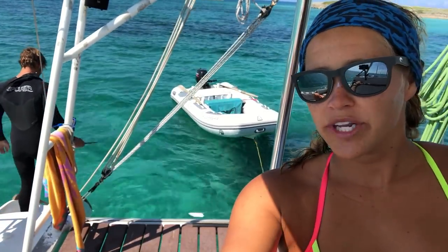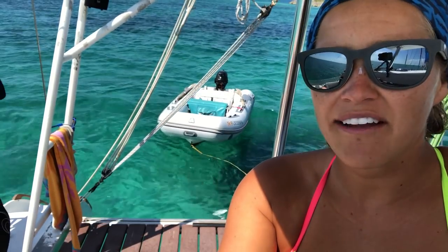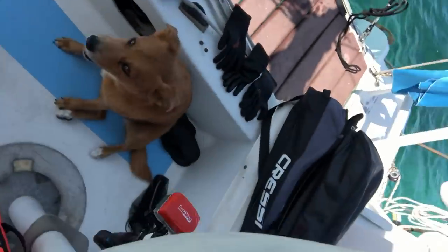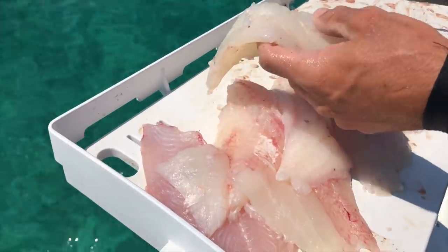We just got back from our spearfishing adventure. We went just on the other side of the island we're anchored on now. The reefs were really lively - lots of fish, a mutton snapper, a couple of grouper here and there, and a couple of sharks. We got three hogfish - Billy got two, I got one. There was a lot more we could have gotten, but the longer we were there the more sharks we were seeing, so we figured we had plenty for dinner tonight and tomorrow and came back. This is three hogfish worth of meat.